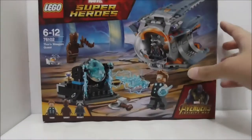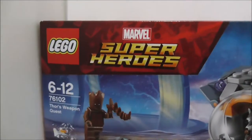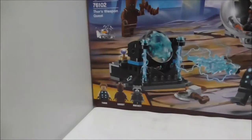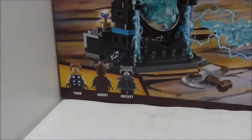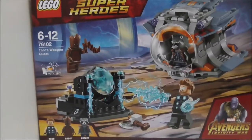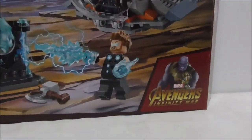Hey guys, this here is Stu Anthony to review the LEGO Marvel Super Heroes Avengers Infinity War Thor's Weapon Quest. This is the box right here — it's recommended for ages six and up, it's set 76102, and it comes with three minifigures which are Thor, Groot, and Rocket. It does have a pretty nice box art here and you got Thanos at the corner.